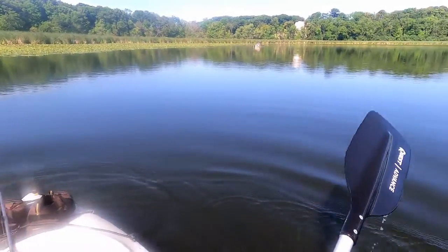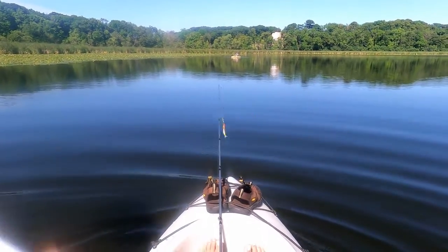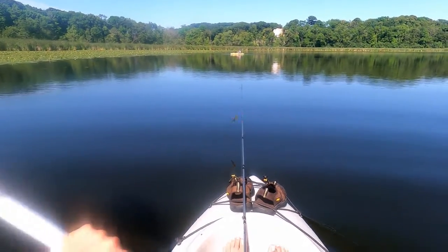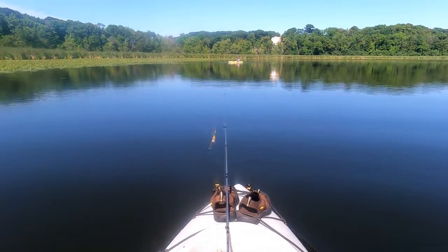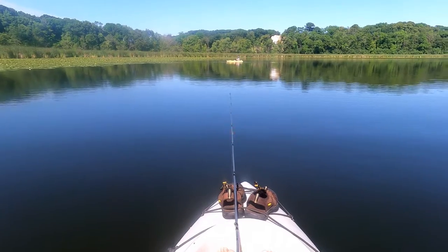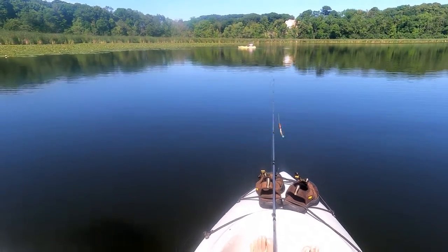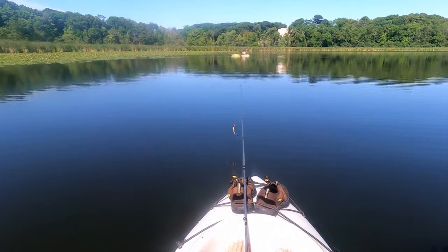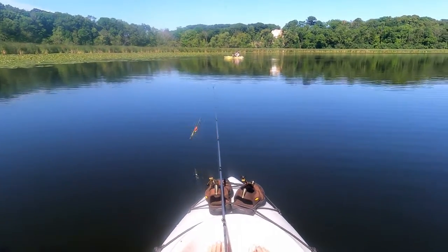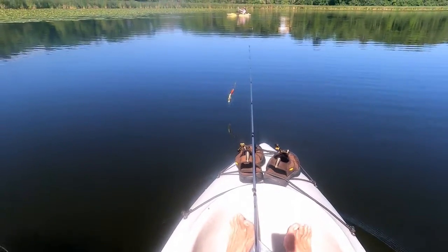All right — oh, another nice one! Look at you, too big for the net. That's great when they throw it — good thing you got the net on them. Nice, there you go.